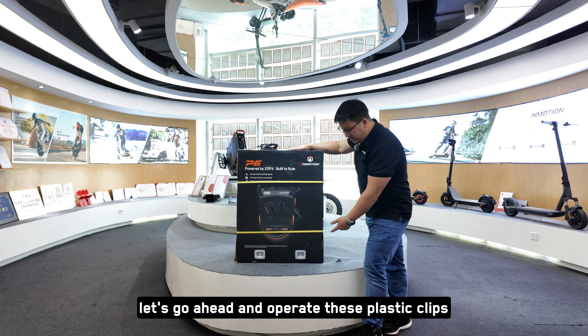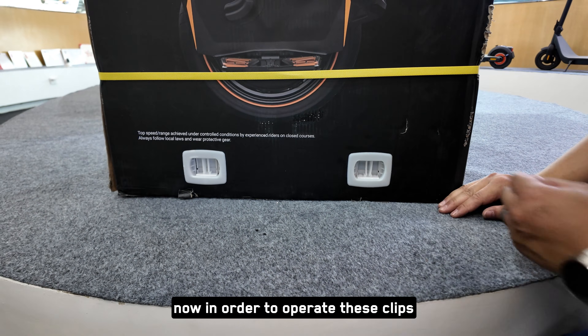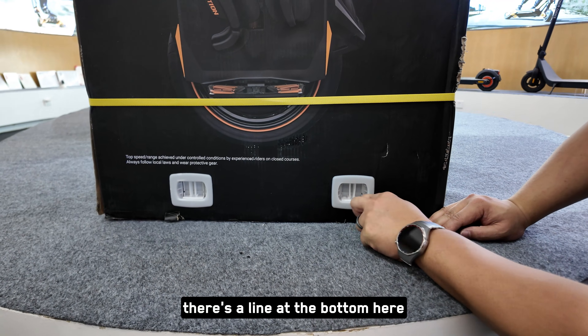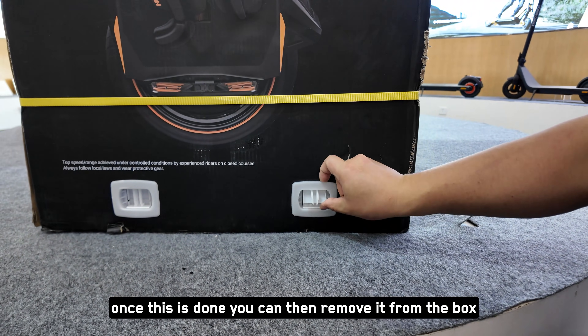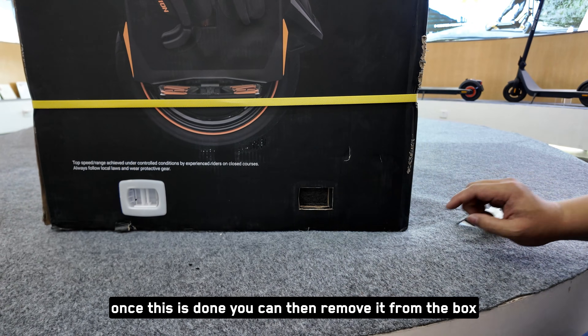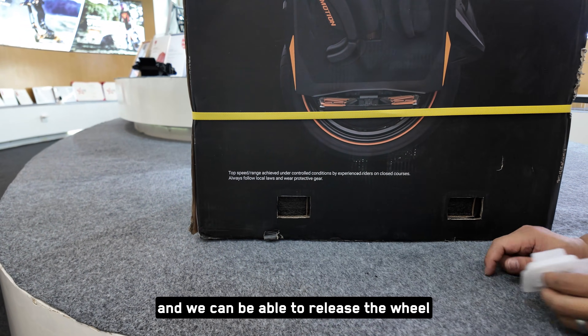Once complete with that, let's go ahead and operate these plastic clips. In order to operate these clips, there's a line at the bottom here — you'll want to pinch and pull it open. Once this is done, you can then remove it from the box. We're going to do this for all four to release the wheel from its packaging.